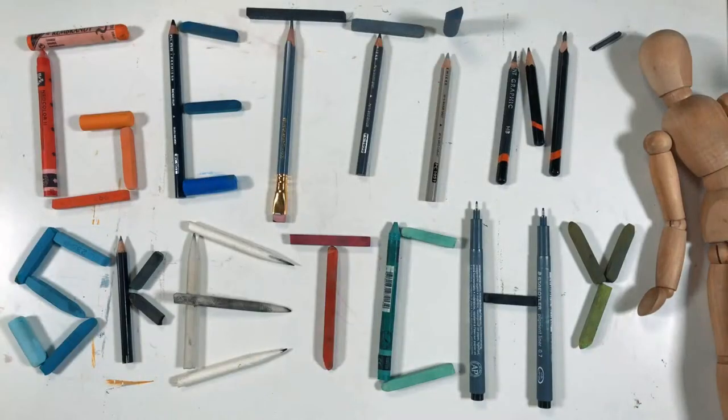Welcome to Getting Sketchy Live, brought to you by TheVirtualInstructor.com. Hello everyone, Matt here with TheVirtualInstructor.com, welcome to Getting Sketchy Live here on YouTube, where either myself or my good friend and fellow artist and art teacher Ashley Hurst tries to create a drawing for you inside of 45 minutes, with some art instruction sprinkled in as well. Tonight we've got a great challenge.